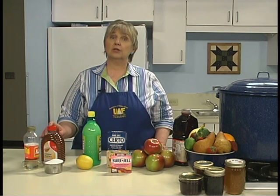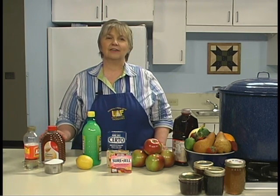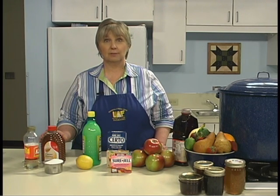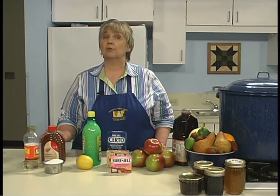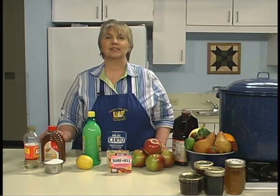Honey can also be used to replace sugar, but be sure to use a light, mild-flavored honey. In recipes without added pectin, honey can replace one-half the sugar. If pectin is added, two cups of honey can replace two cups of sugar in most recipes. In small recipes, three-fourths to one cup of sugar can be replaced by honey.